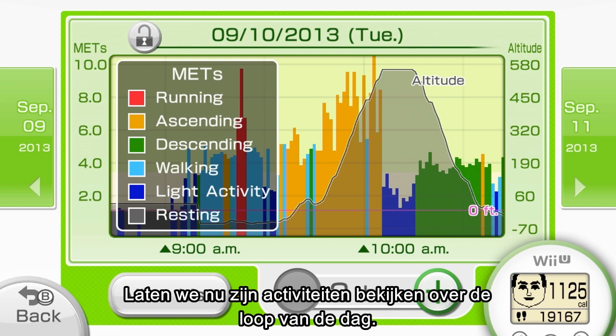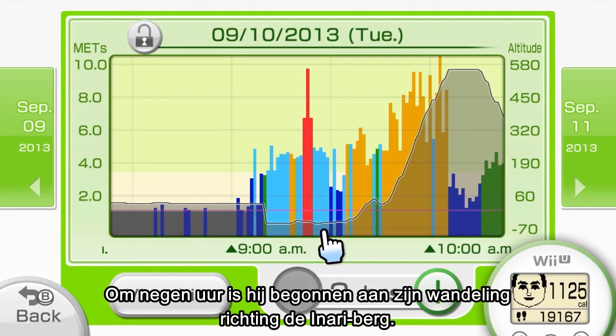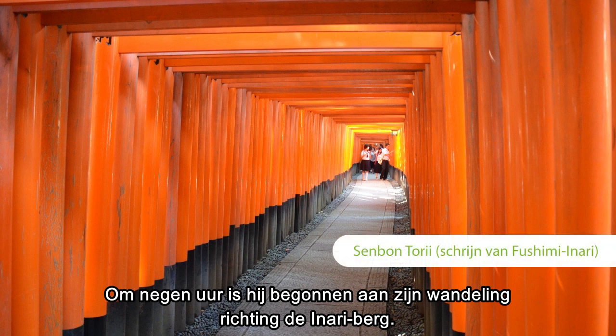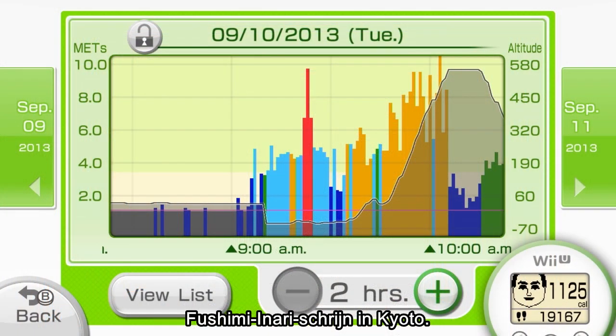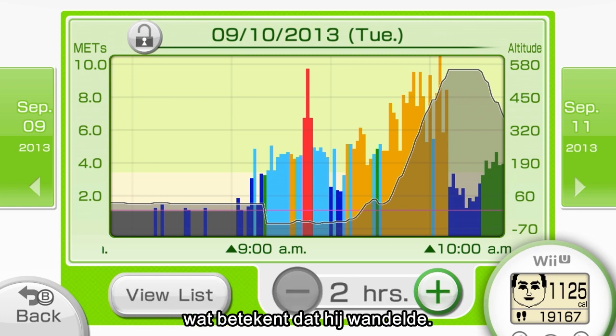Now let's track his activity as we follow along with the timeline. Right around 9 o'clock, we can see that he set off on foot for Mount Inari. It's located a little over a mile away from the office, nearby the famous Fushimi Inari Shrine in Kyoto. You can see a lot of blue in the bar graph here at the beginning, which indicates that he was walking.